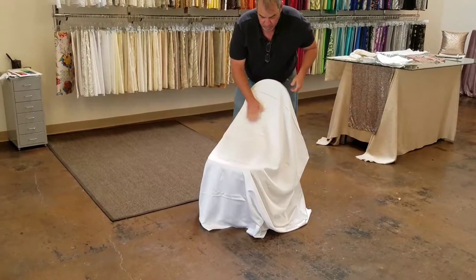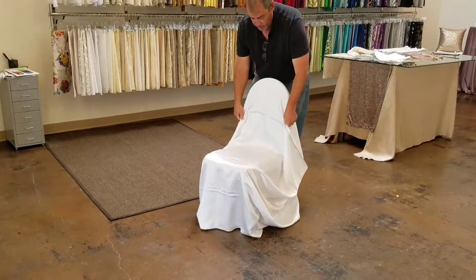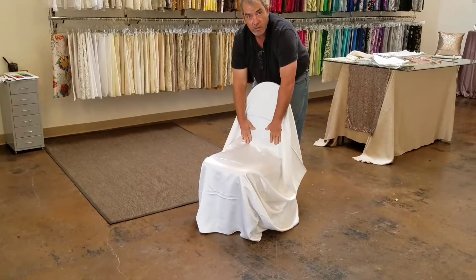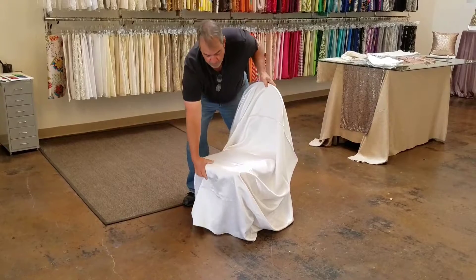Then you want to smooth this, pull from the back, and smooth this down against the seat. Make sure that it still touches the floor in the front.